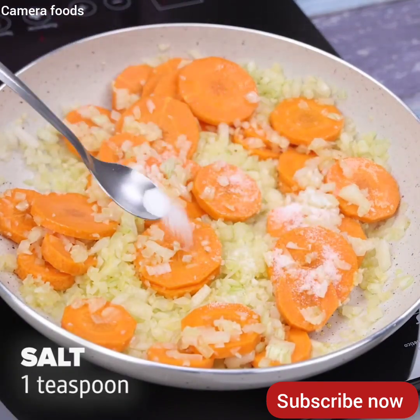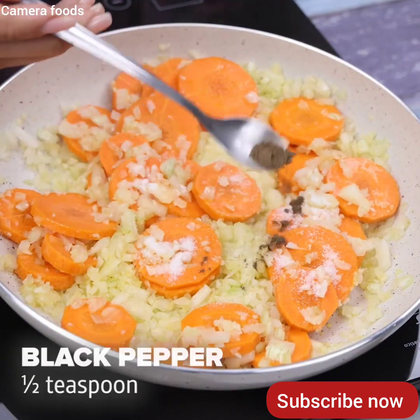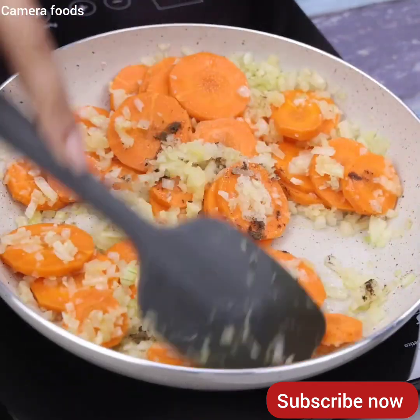I will season with a teaspoon of salt, half teaspoon of black pepper, and again I will stir until everything is well braised.